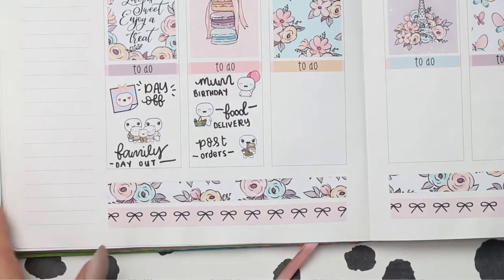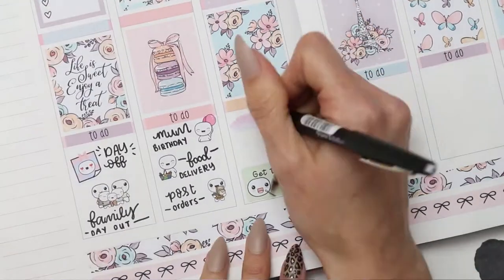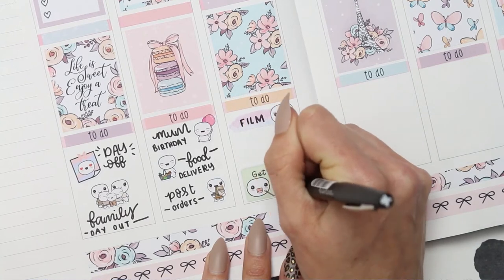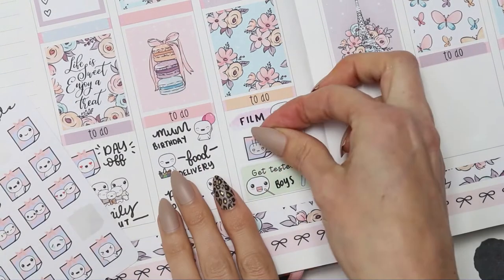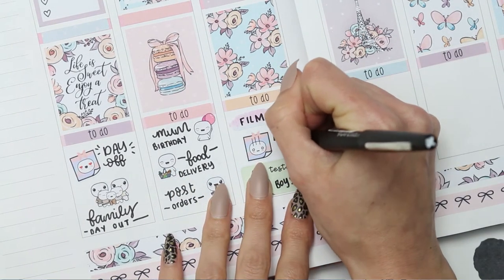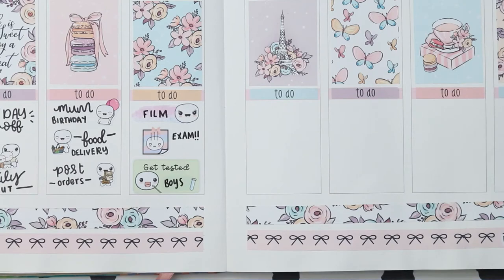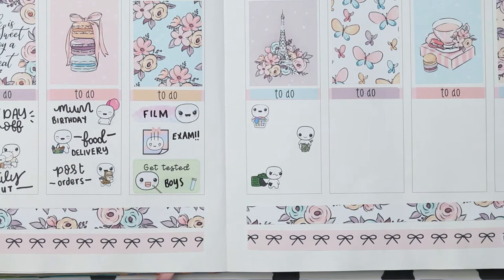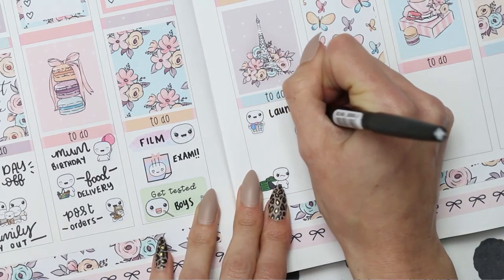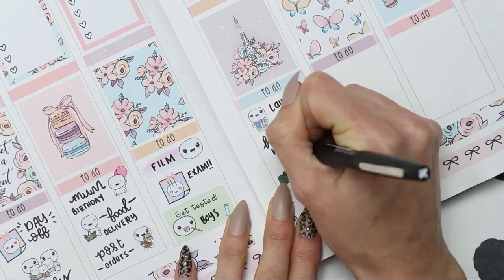Hopping over to Wednesday, my boys have to do a COVID test so I've put one of the pop-it Get Tested stickers down. I also want to film so I've put that on a swatch pop-it, and my son has also got an exam so I've put one of the mini pop-it post-it notes. Then hopping over to Thursday, I've got some normal housework things to do like laundry and normal housework, and then it is the green bins.